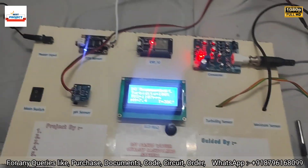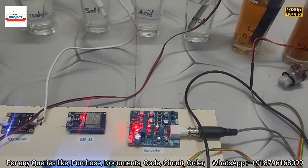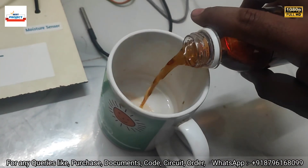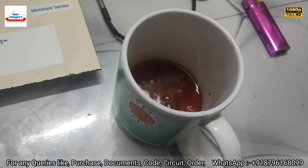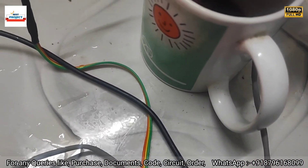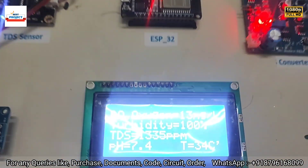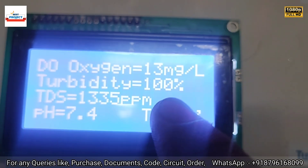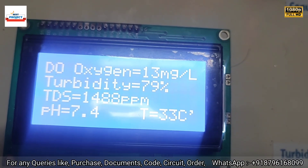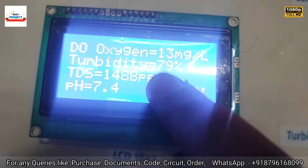Now let's test the turbidity sensor with more dirty water. We add additional dirty water to the sample and place the turbidity sensor inside. The reading changes from 100% to 79% water clarity, confirming the sensor detects the dirtier water.